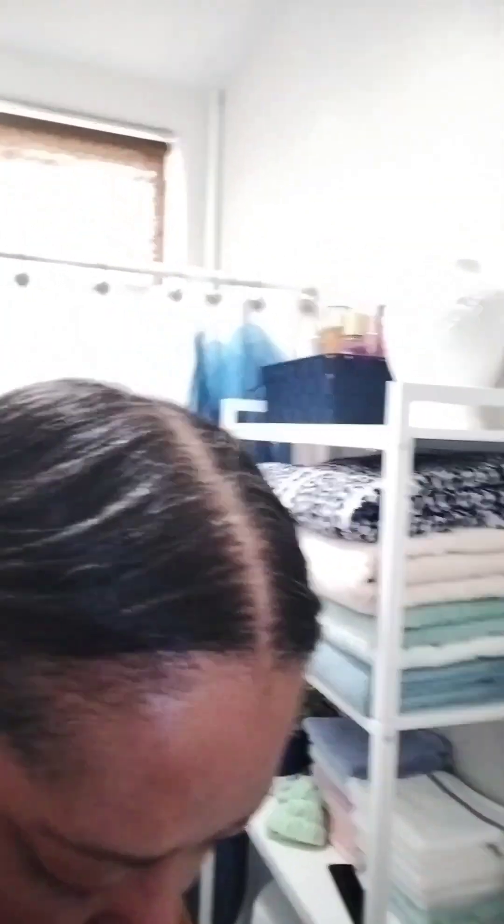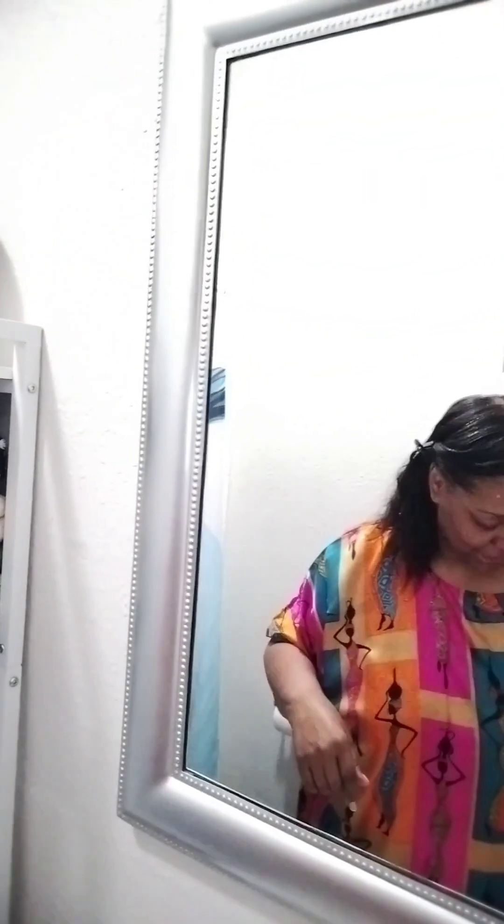I still haven't put my bathroom curtain up, but it's made and finished. I'm not getting up there — somebody is going to have to get up there and put it up for me because it's too tall. Again, this is the bathroom that I fell in, so we're not doing that anymore. We learn from our mistakes, don't we?